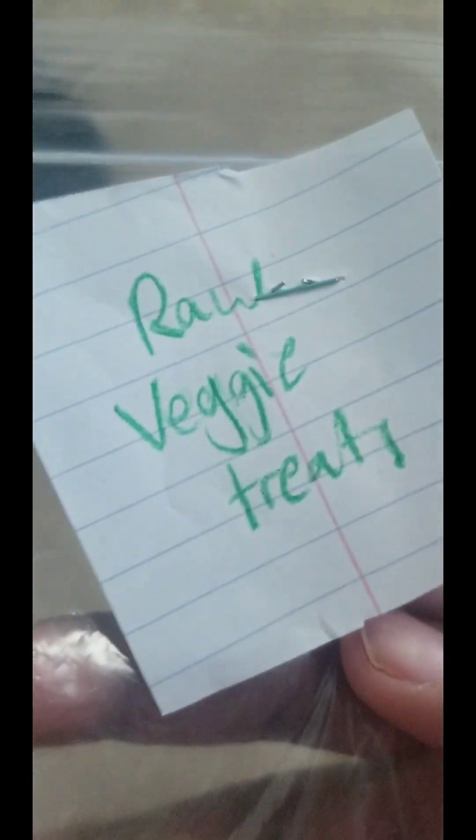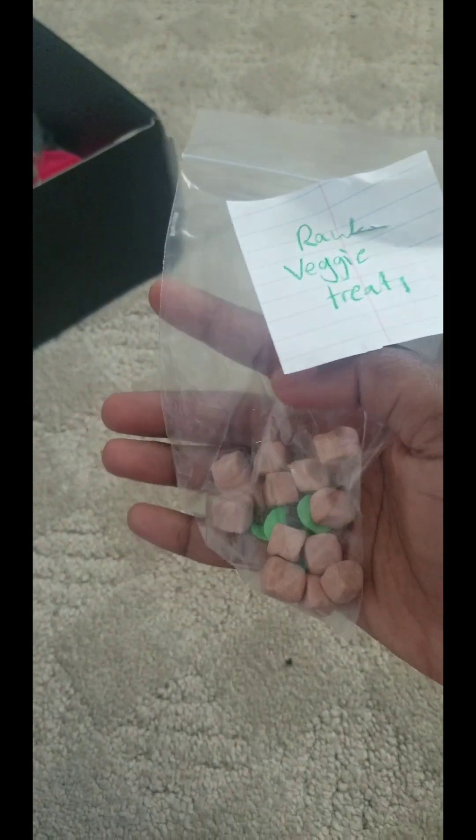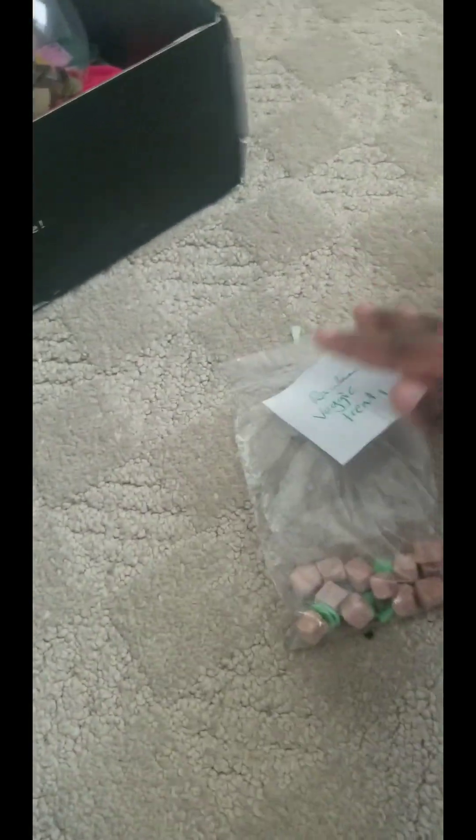The next thing I see is this raw veggie treats. And it looks like there's some stuff inside, so let's open it up. It looks like these are made of some kind of green, maybe kale — and there's also a couple of little treats, but I don't know what they are. I'll rate these a 6 because I don't really know if Rowan likes them or not yet, but they look pretty good.